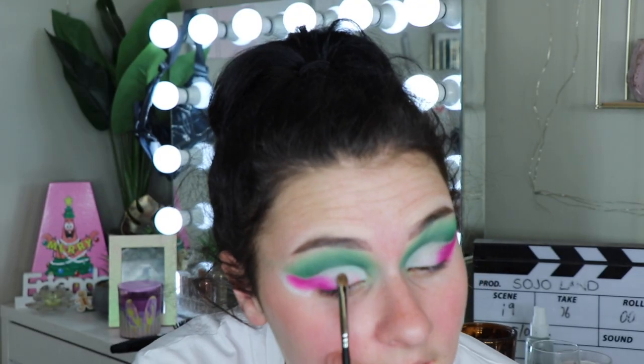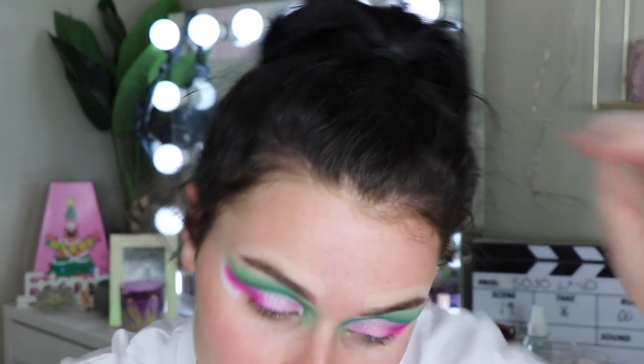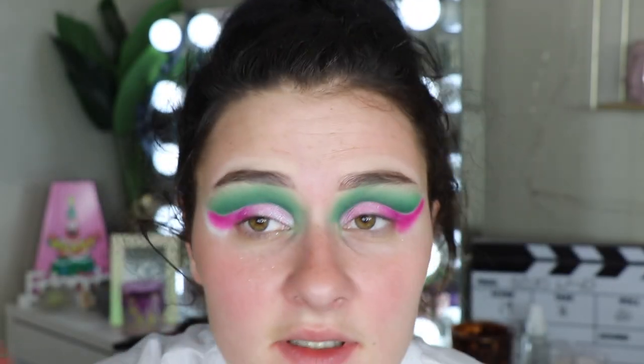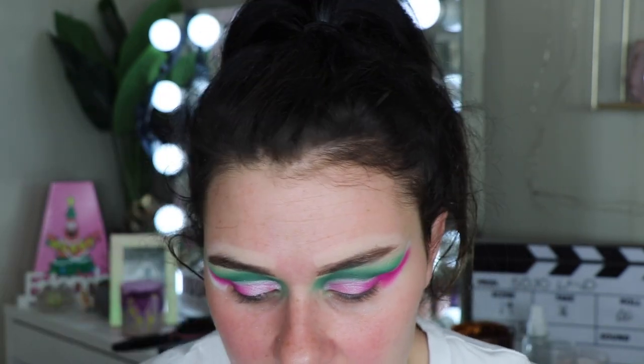Wow, that's absolutely stunning — it's really, really pretty. I know you guys are probably still thinking 'what are you doing?' but trust me, trust the process. Now I'm going to do some liner, clean the eyes up, and try out the lashes. These are absolutely stunning and they're just called the Strawberry Shortcake blushes. There's honestly not anything else to try out because we don't have the blush, but we do have the lip set. So I will come back when the rest of my face is done and we'll try out the lip set — isn't it just the cutest thing? I will be back soon.